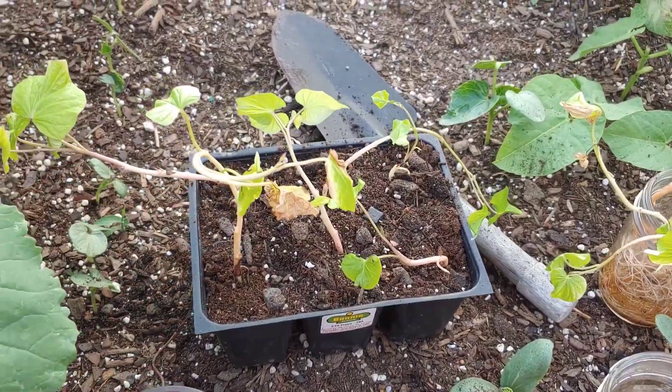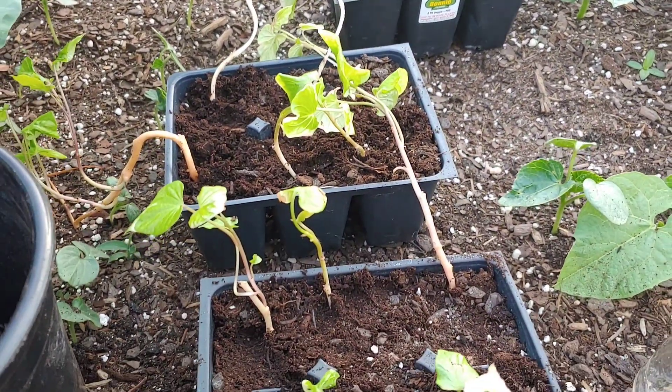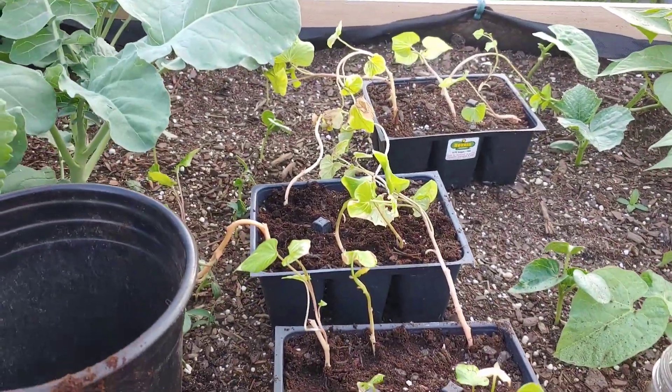I'm going to water it in very well. All the cells are filled. I have plenty more starts in the house, so over the next few weeks I'm going to have to keep pumping them out.